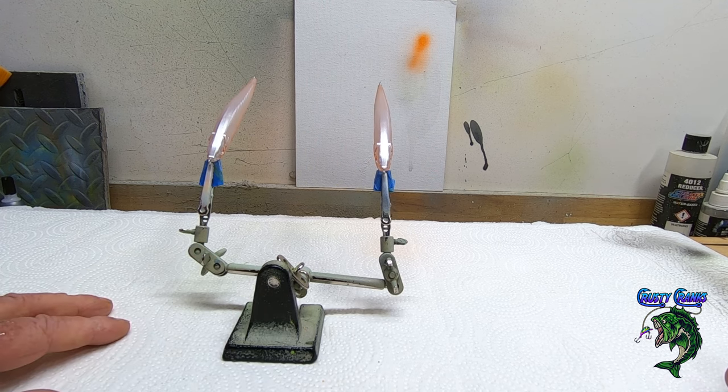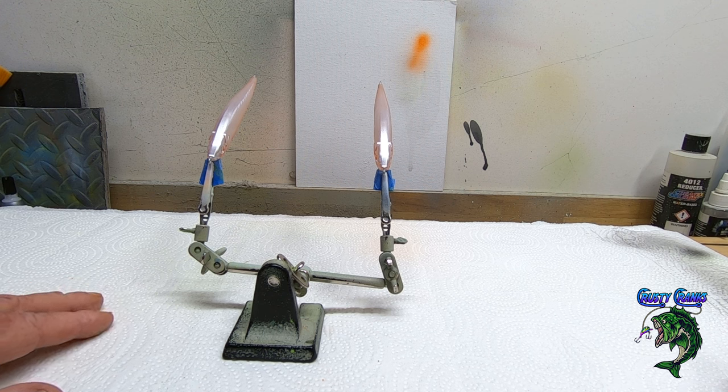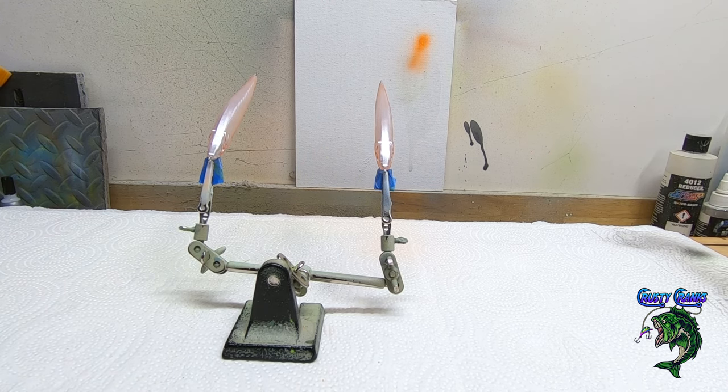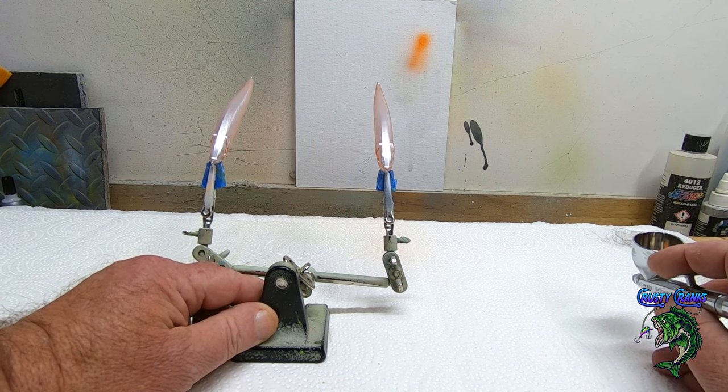I'm gonna do another channel with me fishing my baits — the whole channel is just going to be me fishing my baits in different places. Stay tuned for that — it'll come in the spring because I'm building a boat right now. It's a 12-foot John boat that I bought. I've had bass boats in the past but I got a pontoon now — I wanted a little boat I can put in and out real quick and just fish some of these lakes around here. One of them has only a 10 horsepower limit.